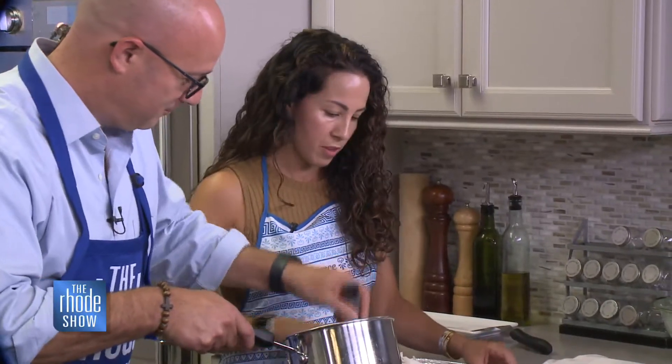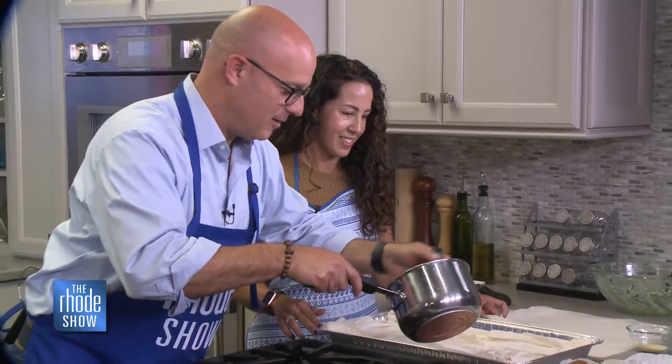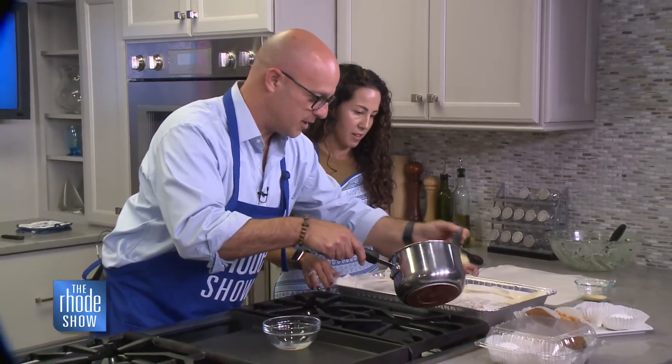I'm going to put the last four layers on top. And this is delicious — it really is good.